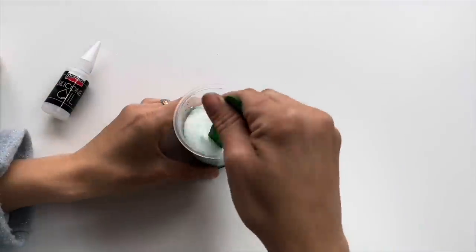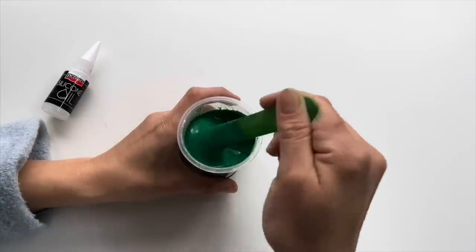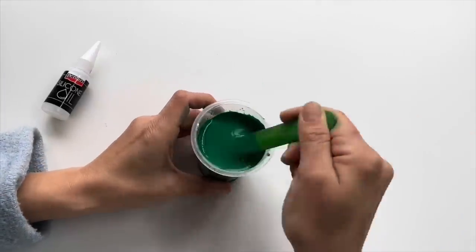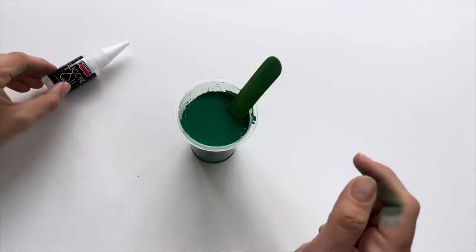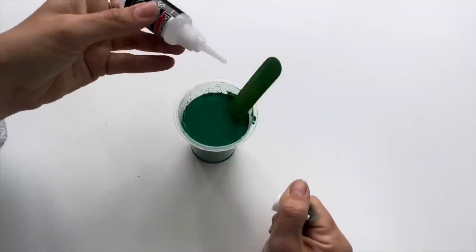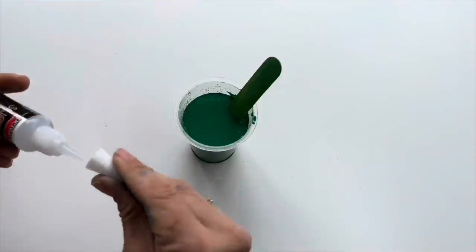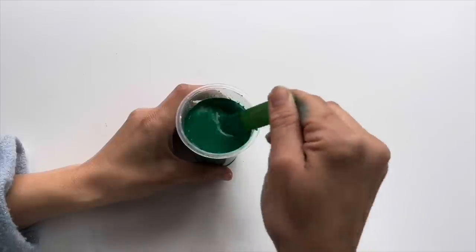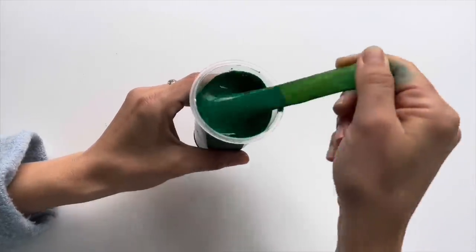Let's mix it very well. Now I can put two drops of silicone oil in my paint. Don't put more because it would be too oily — so two or three drops — mix it up a little bit, all prepared.